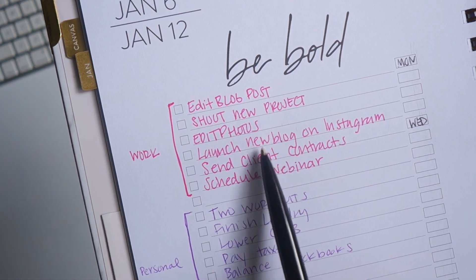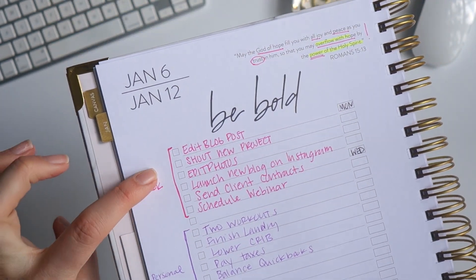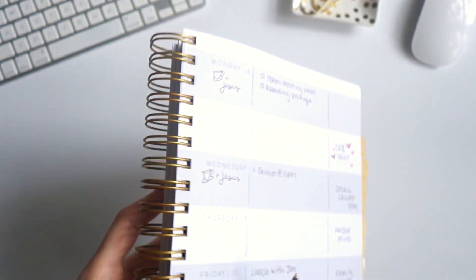I make a little bracket here and color code it — that helps me break things out. 'Now it's time to do my work, now it's time to do some of my personal stuff.' And then for my weekly layout, I really like to break up my day, even though it's horizontal. I like a little bit of a vertical style.